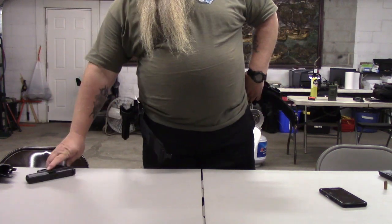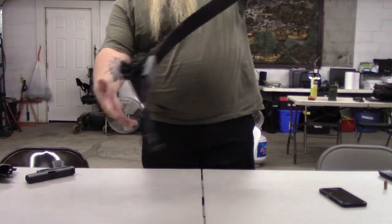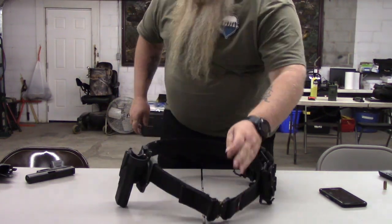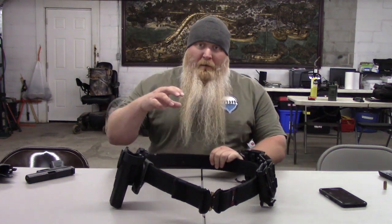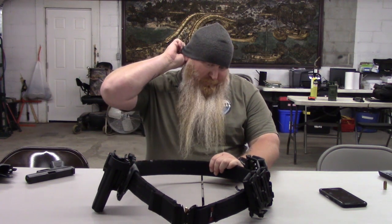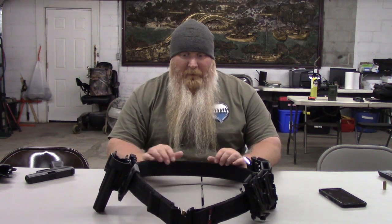Real quick — the inner and the outer belt are both two inches, so make sure your belt loops will fit a two-inch belt. I've got a few loops that are like 1.75 inches; it's a little snug going through, but it still runs through and wears very well.